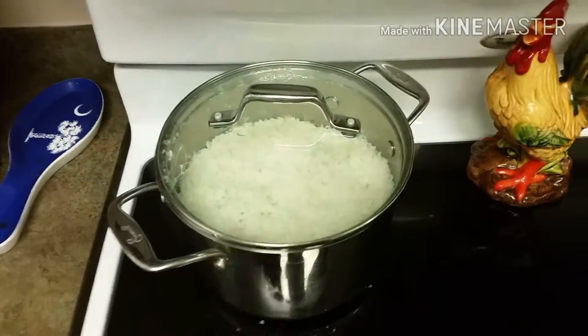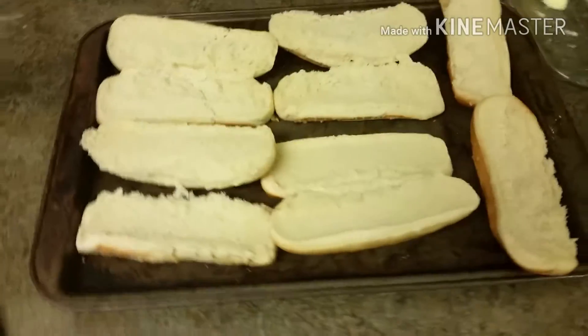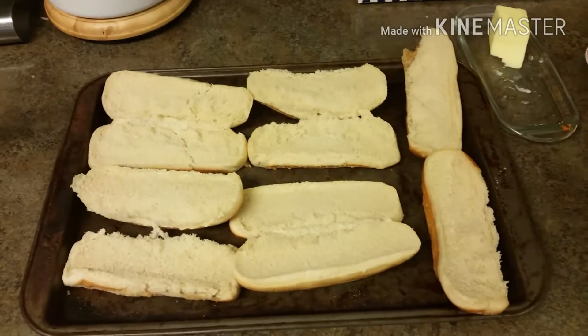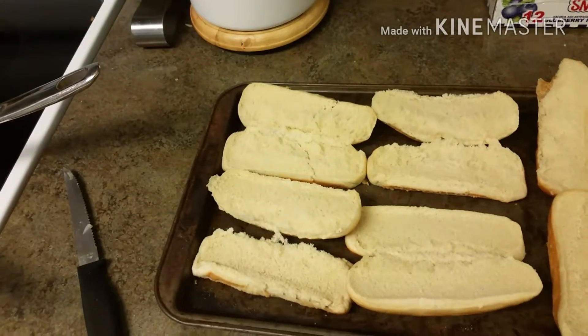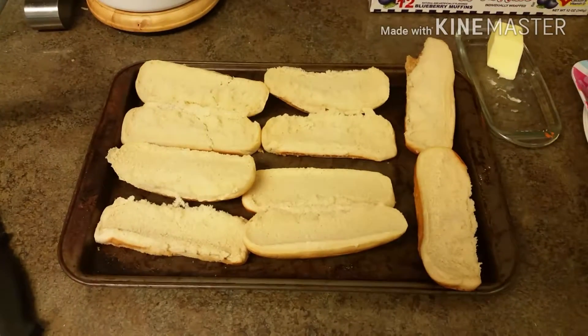Then you're gonna serve it over rice. It's a quick and easy meal. We're actually gonna have ours with the best toast in the world — hot dog buns! Hot dog buns make the perfect toast, especially for breakfast. We'll get back to you and show you what it looks like on the plate.